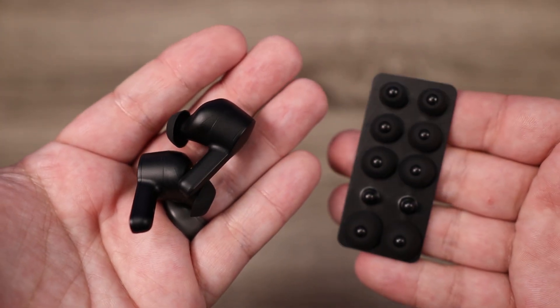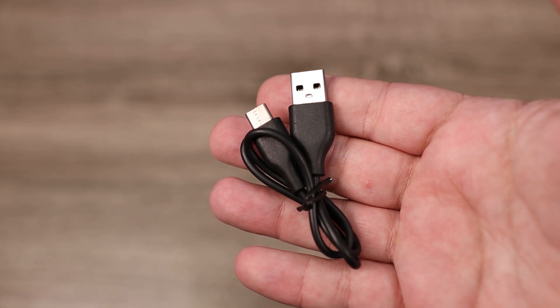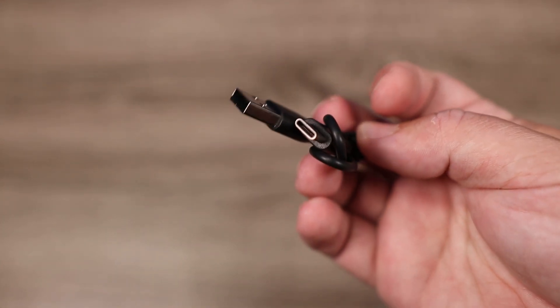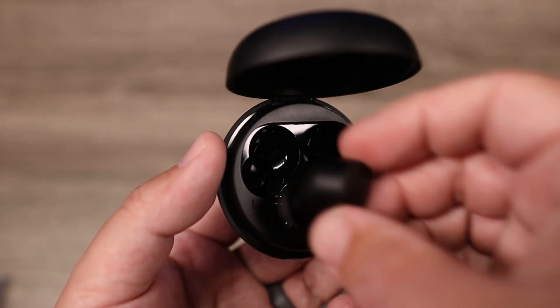As far as what you're getting inside the box, you get five sets of silicone ear tips and a USB-C cable. Battery life is actually pretty impressive — with noise cancelling off, you can get around 10 hours on the earbuds themselves. With noise cancelling on, it only drops to eight hours, which is really impressive for a pair that has noise cancelling.